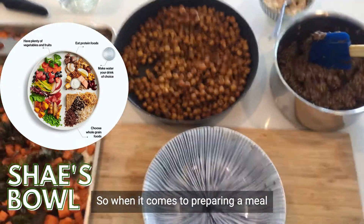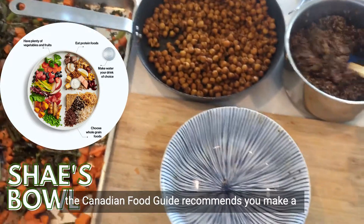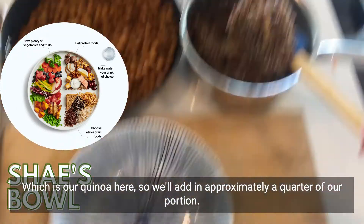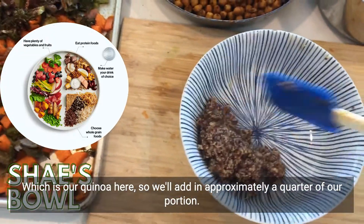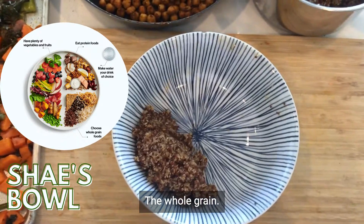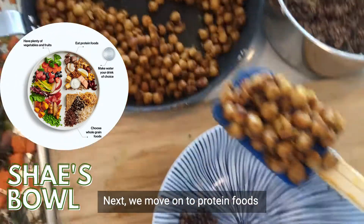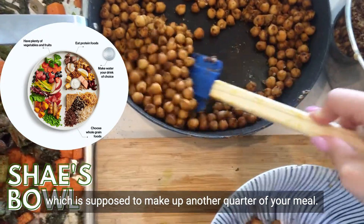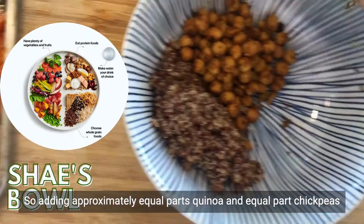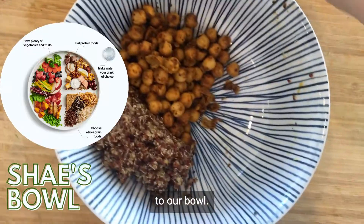When it comes to preparing a meal, the Canadian Food Guide recommends you make a quarter of your meal whole grain foods — which is our quinoa here. So we'll add in approximately a quarter of our portion as the whole grain. Next, we move on to protein foods, which is supposed to make up another quarter of your meal, so we're adding approximately equal parts quinoa and equal parts chickpeas to our bowl.